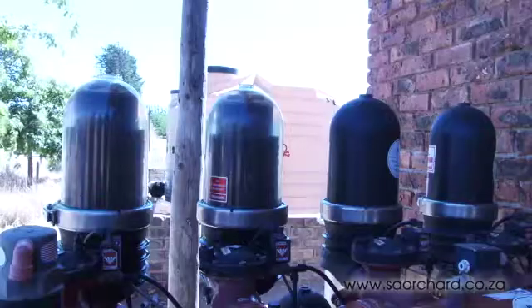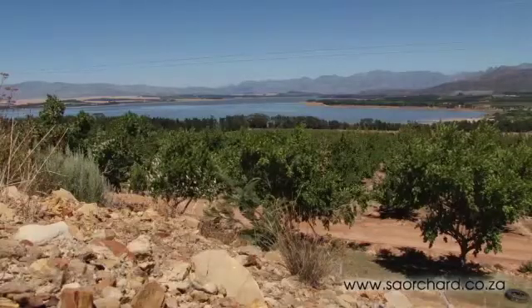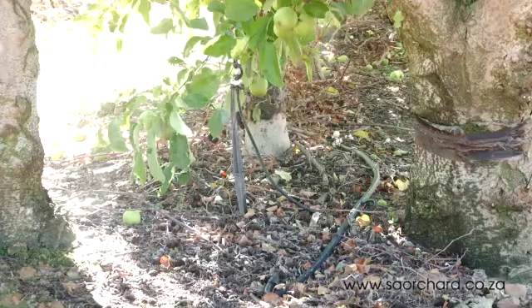Filtering to maintain clean water and checking the system regularly is very important. On a hot summer's day, the first 20 minutes of watering using a microjet system is almost ineffectual to the tree, as the surrounding soil and air are so hot that the water evaporates almost immediately.